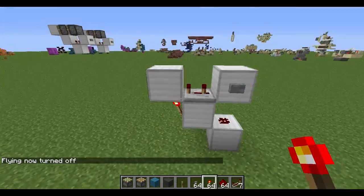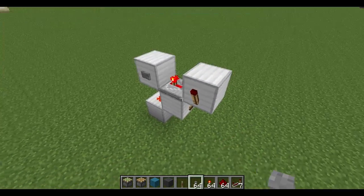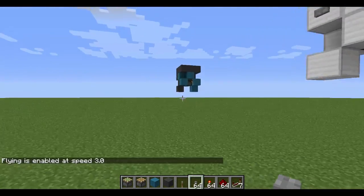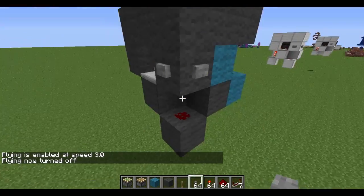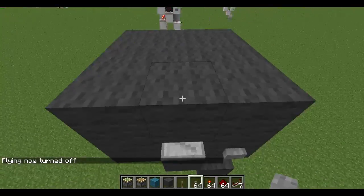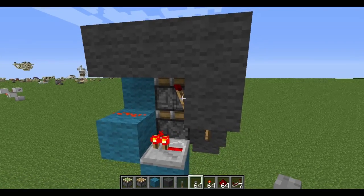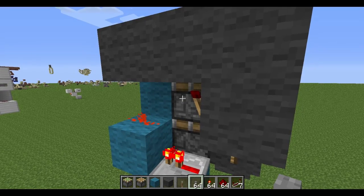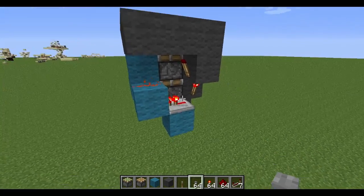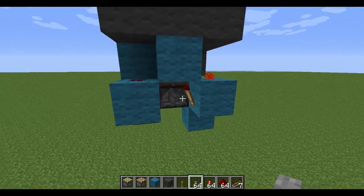This is the first component of the double vertical piston extender. Upon pressing the button, there is a quick flash of this torch, and that causes the piston to extend. As soon as I hit the button, this dust gets powered, which powers this block, which powers the bottom piston to extend straight upward. Then this torch emits a quick pulse into this block, powering it, and a quick pulse goes to this which will turn this into a burnout torch.